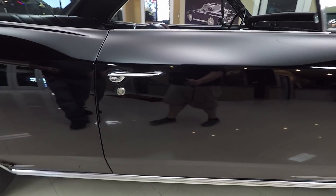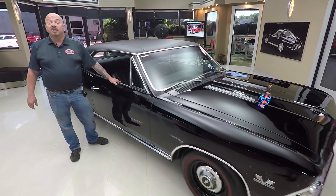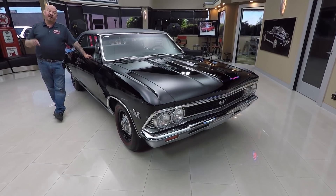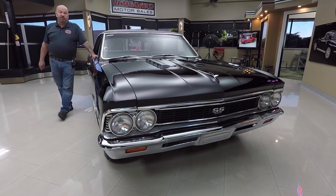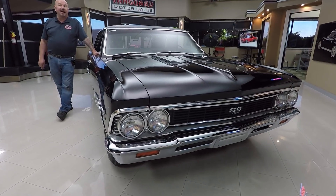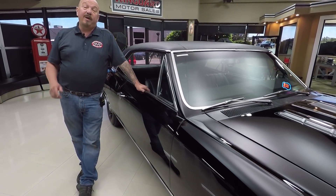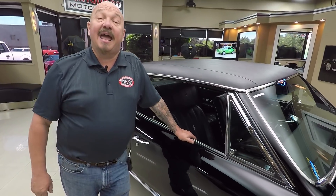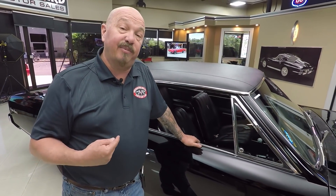Now at Vanguard Motor Sales, we're not consignment dealers — that means we own this car. You can bet we spent some time and checked it out before we bought it. When we bring them to our shop, we inspect them so we can answer any questions you may have. Call Tom at 248-974-9513. We buy about 40 new cars every month, and I'm involved in buying every one of them — that means you're getting my 35-plus years in the business helping you pick out your dream car.